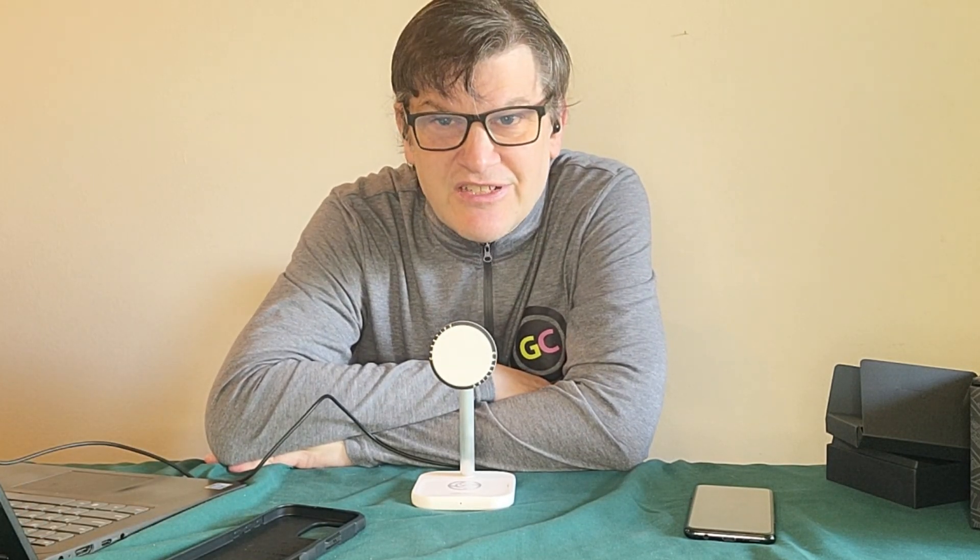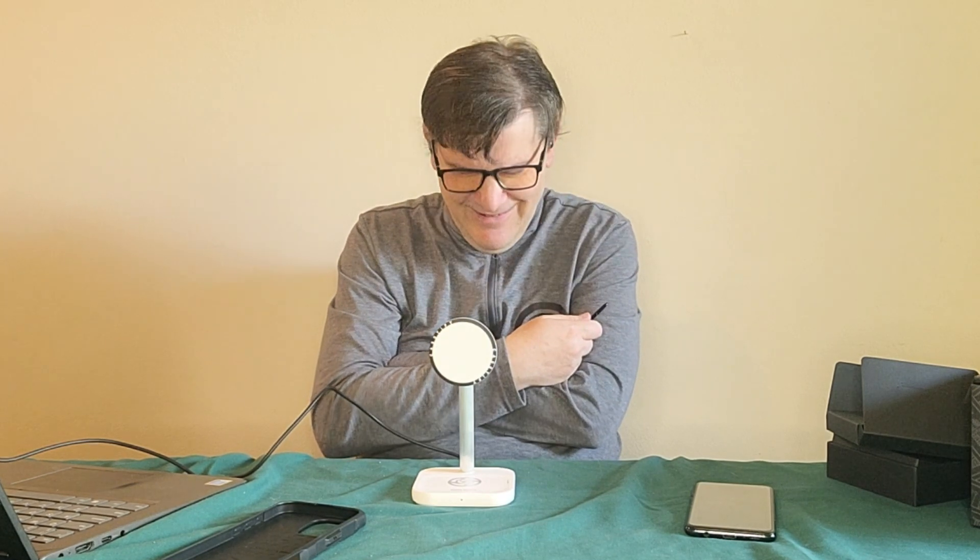Does this conclude our Casetify review? I don't think so — something tells me they'll probably send me some more stuff. And if they do, we'll cover it because that's what we do here at the Geek Church, or the Casetify channel. Anyway, this has been Mark Rollins from the Geek Church and I'm signing off.